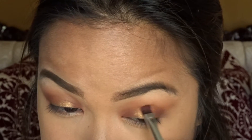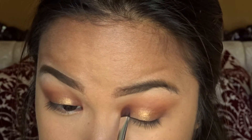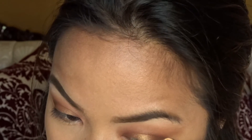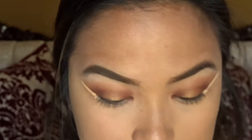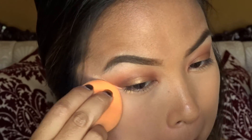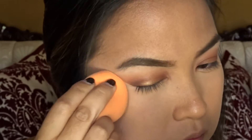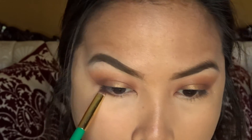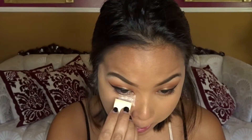But literally all I do is I do the same steps back and forth until I get my desired color. And then here I'm just cleaning up my edges with some concealer. For my under eye I'm just taking that warm brown color again and just sweeping that across my bottom lash line to kind of balance the top and the bottom.